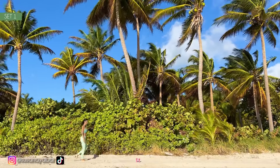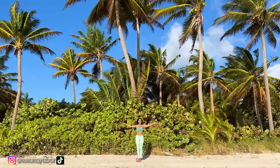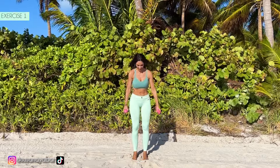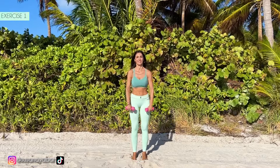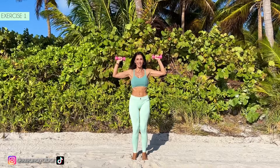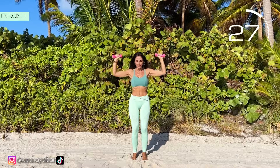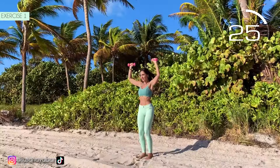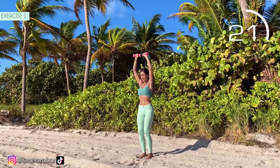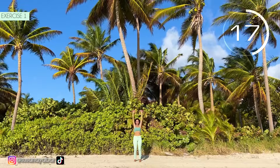Let's begin the routine. First exercise. Grab the weights, place your arms at 90 degrees and lift them. Here we go! Come on, raise your arms. When lowering them,